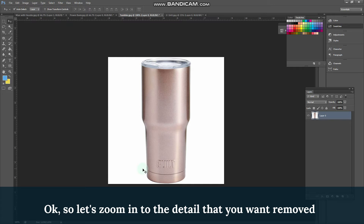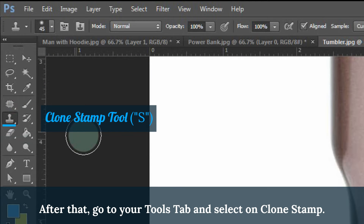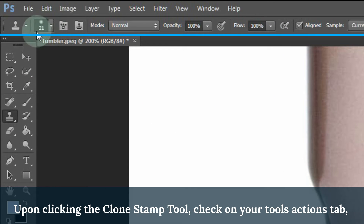Let's zoom into the detail that you want removed so you won't have to use big brushes later on. After that, go to the Tools tab and select the Clones tab. Upon clicking your Clone Stamp tool, check your Tools Actions tab.